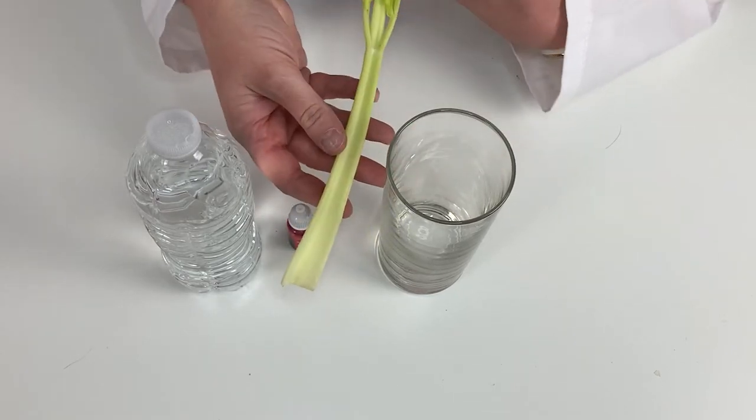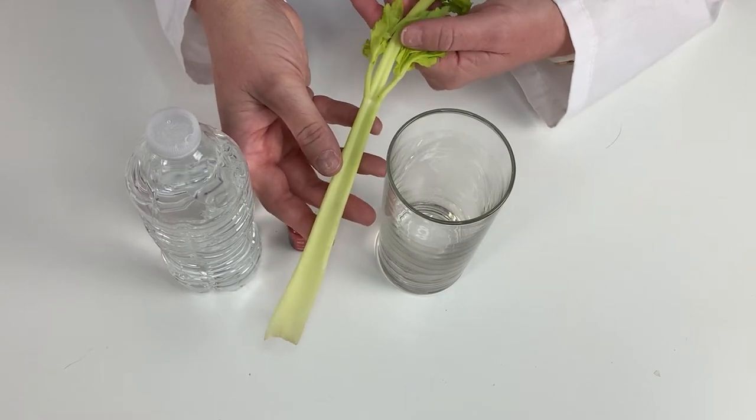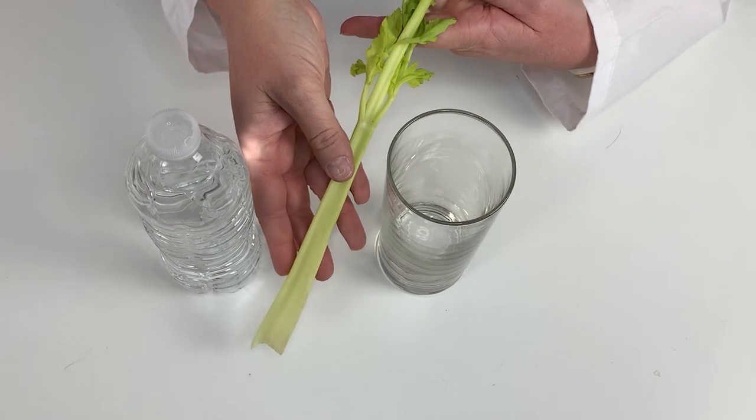And finally, you need some celery. I like celery with plenty of leaves at the top so it kind of looks like a tree — we have the tree trunk all the way up to the leaves.